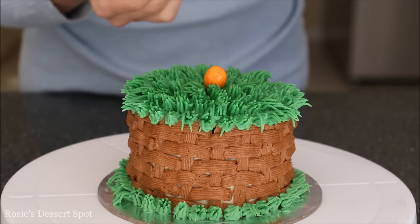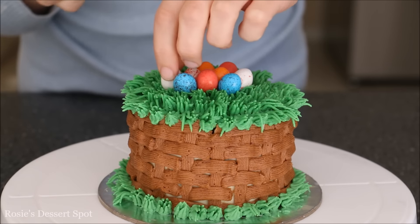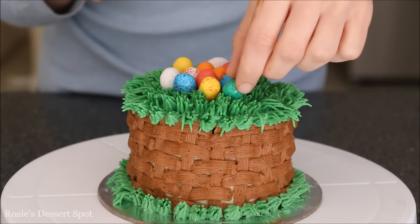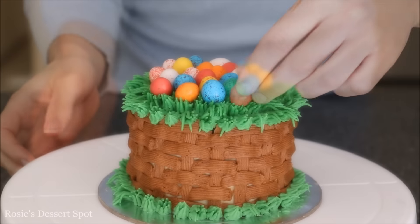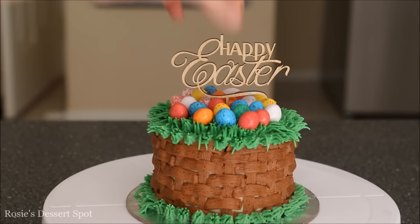Here I'm using the M&M's crispy eggs — they're kind of speckled and all coloured and they taste amazing too. Just fill in as much as you like. I went right up to the edge, maybe a centimetre away from the edge. And then apply your little cake topper.